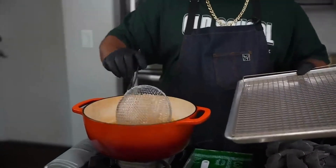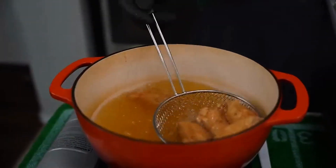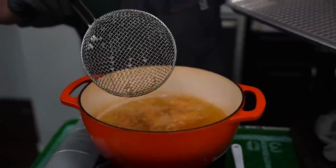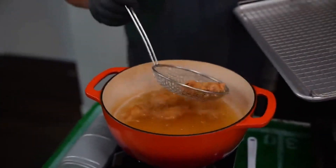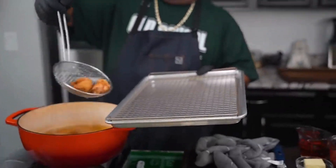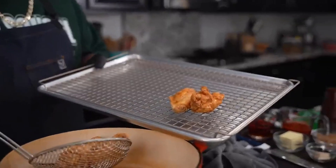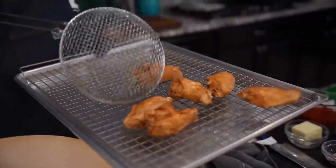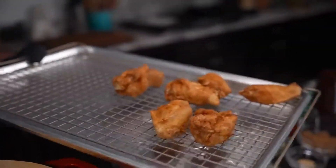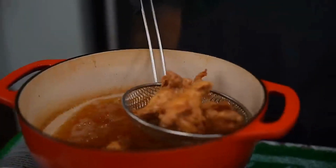It really only takes about five to seven minutes — it depends on how hot your oil is. Notice they're starting to float — that's a telltale sign they're ready. I'll take them out like this. They're going to darken up just a little bit as they sit, but don't worry. They're crispy — after they dry a little bit you can really see it.